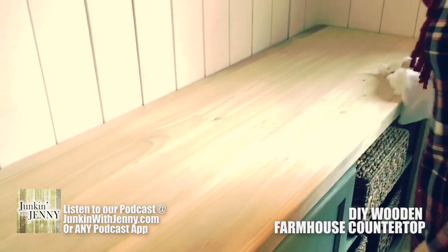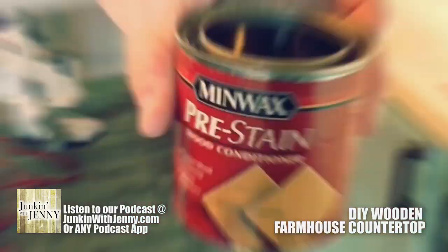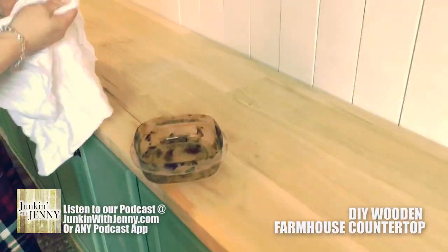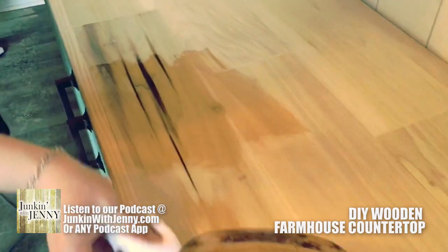Then wipe it off with a wet rag. This is where we're going to get to the staining portion. Of course, you can do any color you want — some of you may want to keep it exactly how it is. First thing you want to do is get some wood conditioner on there. That wood conditioner is going to help that stain really get into the boards a lot better and give you a much deeper and richer color — it just helps all around, so don't forget to do the wood conditioning step.